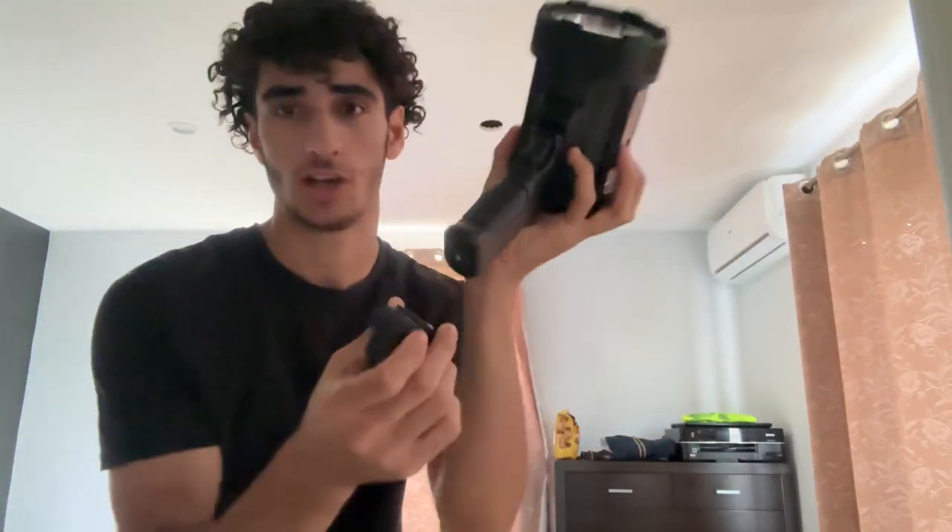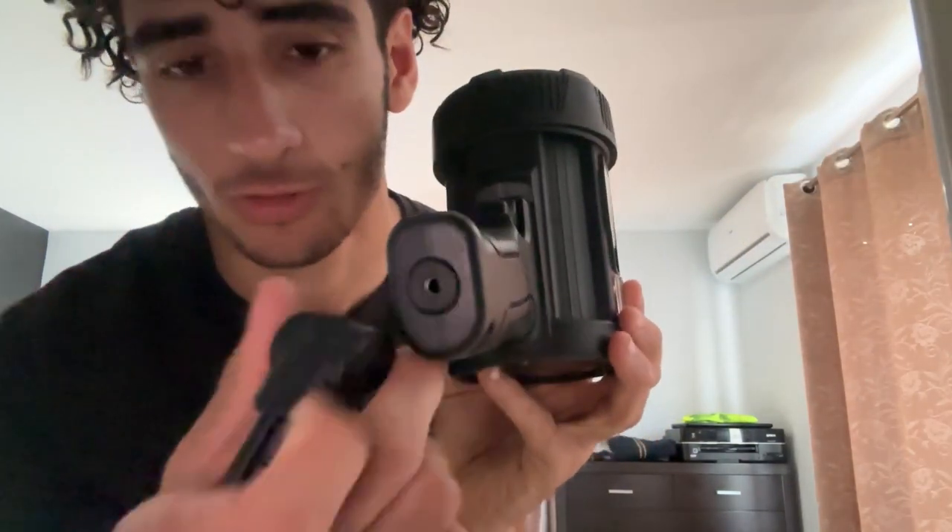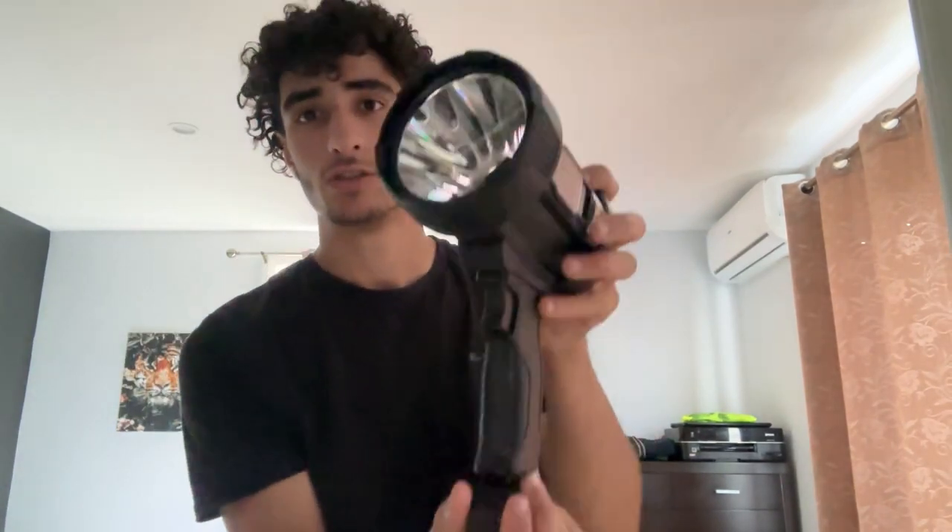It also comes with this tiny tripod so you can mount it. If you don't want to hold the light yourself, you can just unscrew the tripod with this little screw down here and then leave it wherever you want. You can even hang it from something — there's a part up here you can unscrew. As you can see, that part is plastic.